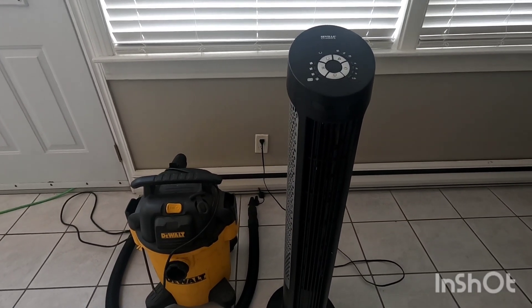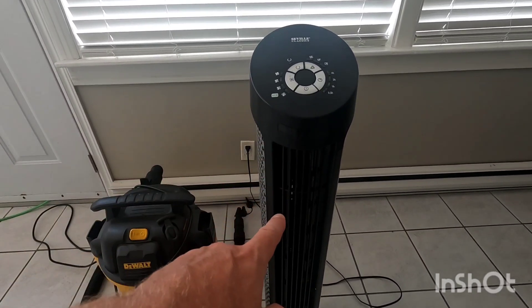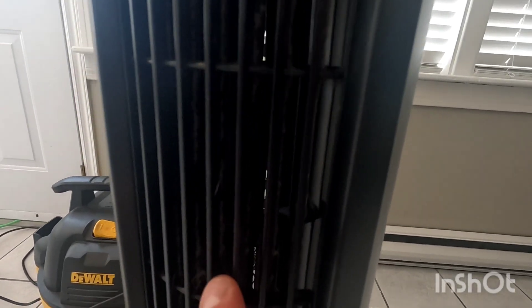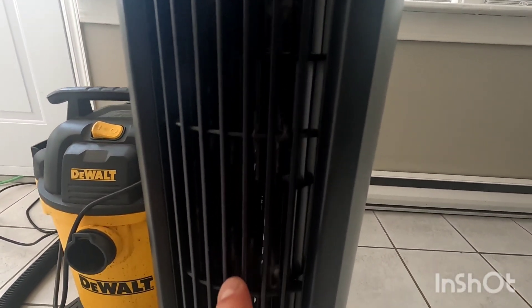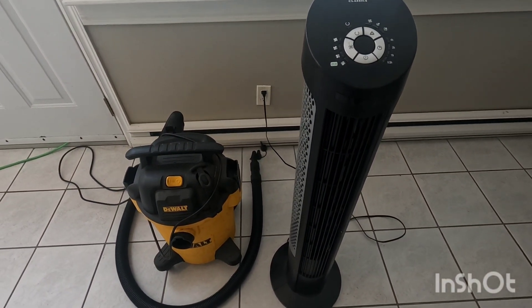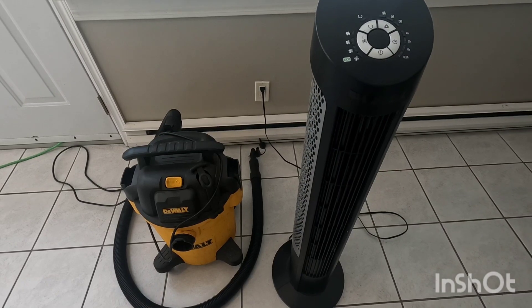There are many different ways to clean these. You can certainly take them all apart, but let's face it, most people aren't going to bother. As you can see the dust in there — I'm going to show you the simple steps to clean this just using a shop vac or a regular vacuum cleaner.